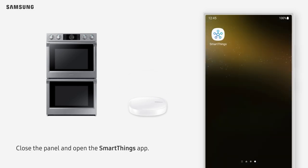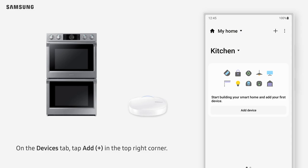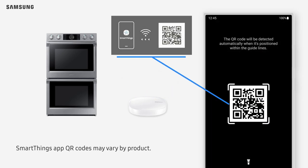Close the panel and open the SmartThings app. On the Devices tab, tap Add in the top right corner. Tap Scan under Scan QR Code and follow the on-screen instructions to connect your oven. SmartThings app QR codes may vary by product.